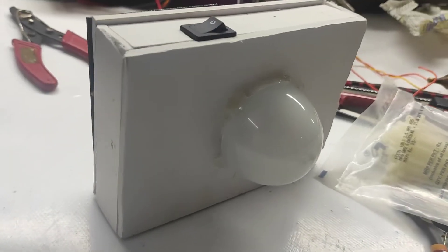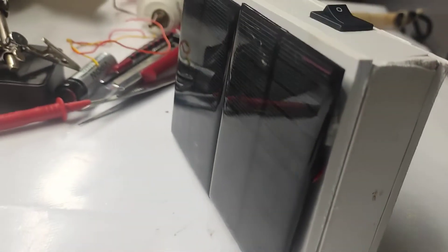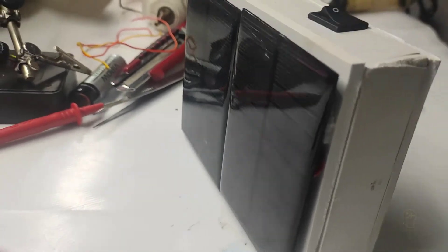Hi all, welcome to the new episode of TechInsert. Today we will make a simple solar emergency light using LED and lithium-ion battery.